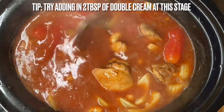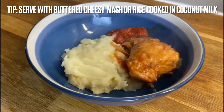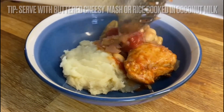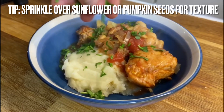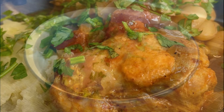Then simply season to perfection and let's serve. I'm serving mine with some creamy mash, but you could also use rice or couscous, ladled over that delicious butter bean and tomato stew. And there you have it — finished with a little bit of flat leaf parsley. A perfect autumnal warming dish.